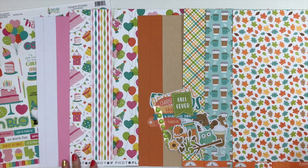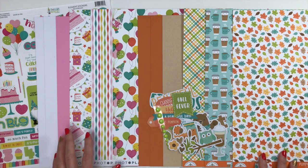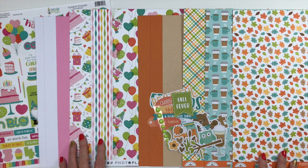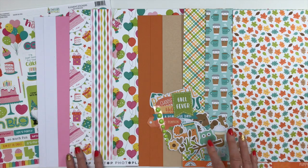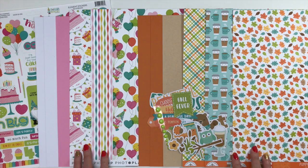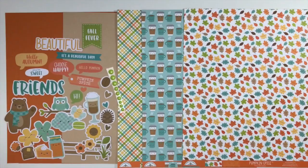Be sure to check us out over on the Facebook group and the Scrap Room blog. This month we have two kits: a birthday kit from Photo Play Paper called Tula's Birthday Party, and a fun whimsical fall collection from Doodlebug Design called Pumpkin Spice, which has beautiful colors and adorable whimsical characters. Let's dig in and take a closer look at each one and everything you're going to get in your kit.